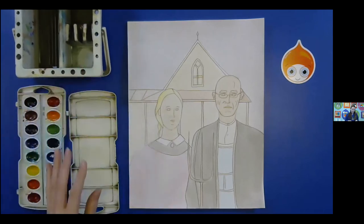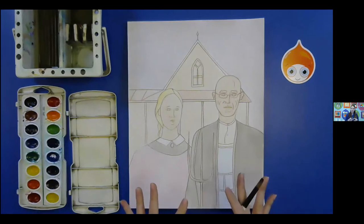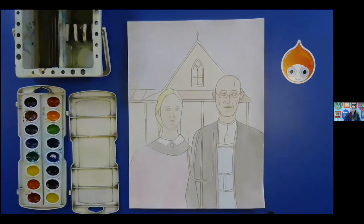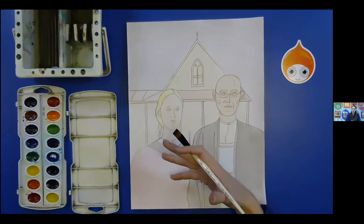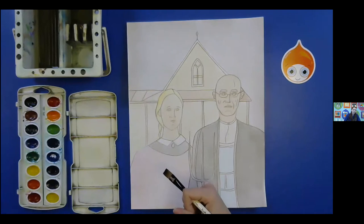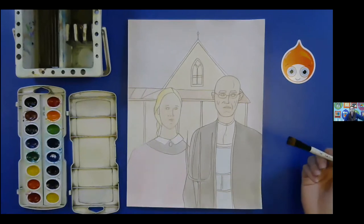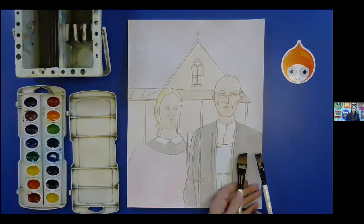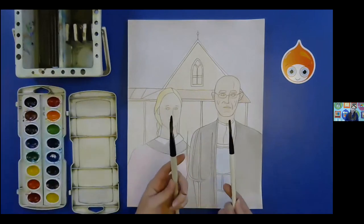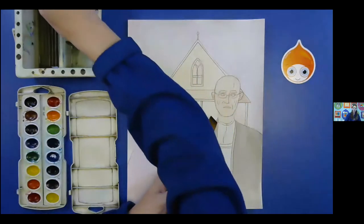So what I want us to start with is the clothing. Both of our people here have very dark black outfits — the black jacket of our man and even the dark blacks on our woman's clothes. So we're going to start here with our man. Actually, now I think I might do my large brush. His clothes are much larger. So when trying to judge on brush size, I would say the larger the area, the larger the brush; smaller the area, smaller the brush.